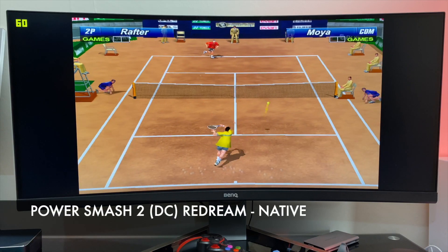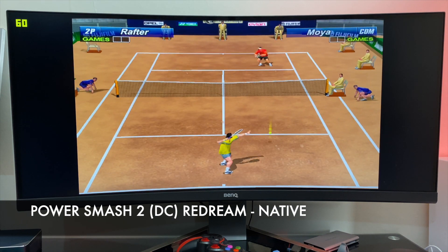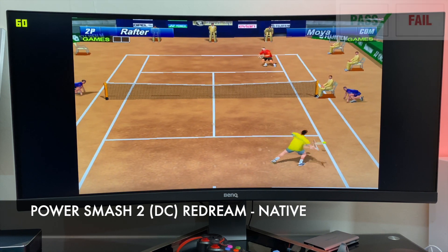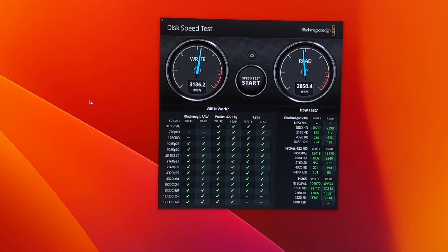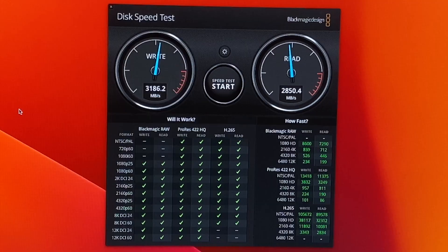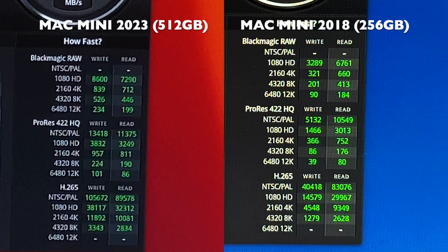Finishing off with some Dreamcast emulation using Redream — playing Power Smash 2 at native Dreamcast resolution, playing fine at 60fps with no problems. Here are the Blackmagic internal disk speed test results: write speeds of just over 3,100 megabytes per second and read speeds of 2,850 megabytes per second. In a quick comparison with the 2018 model, the 2023 512GB model achieves more than double the results in every sub-category.